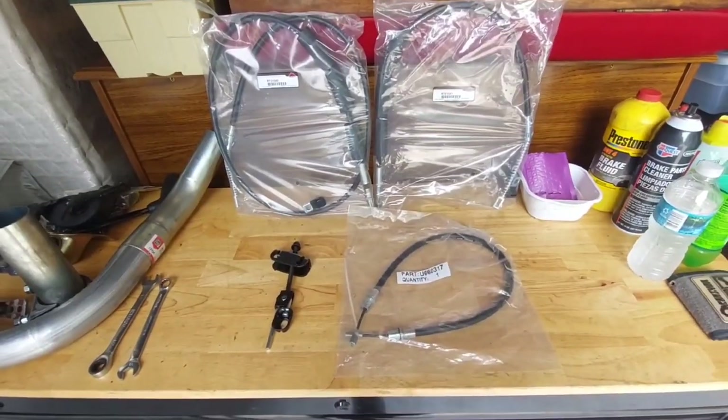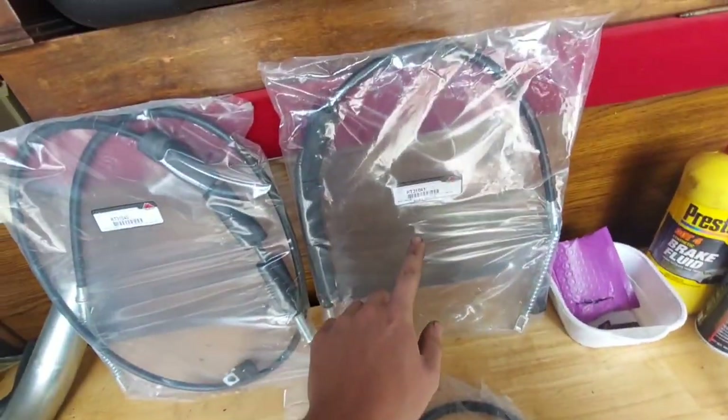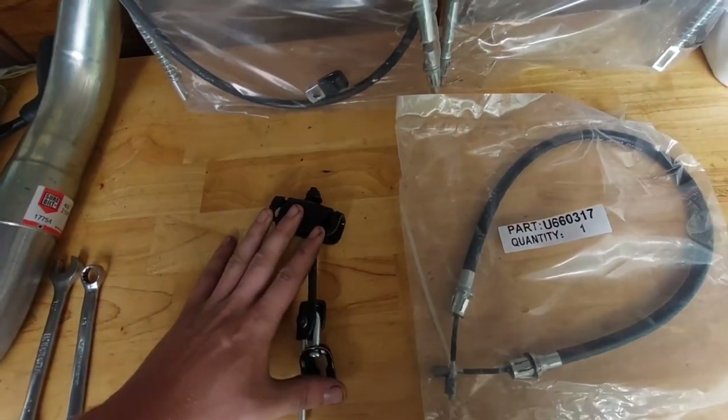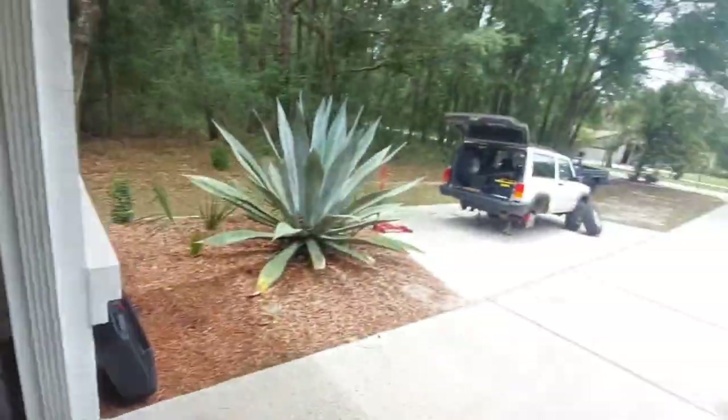Finally, the correct parking brake cables. This is a stock XJ front cable, this is your disc brake swap driver side rear, disc brake swap passenger side rear, and then a new equalizer. Thank you, Brian, very much for sending that out. Let's go put some of these parts in.